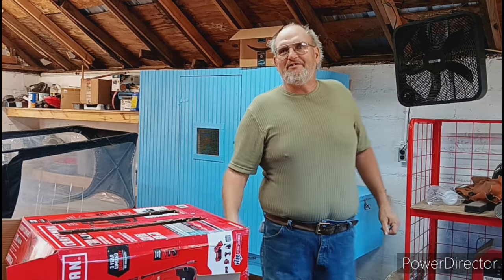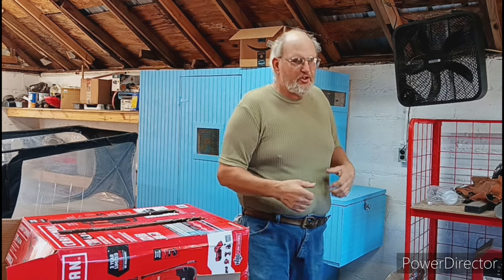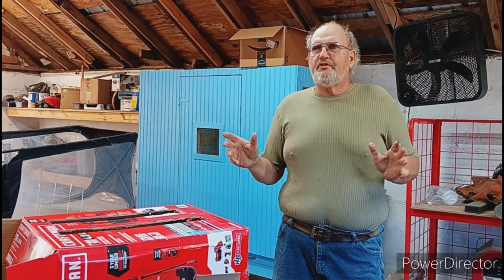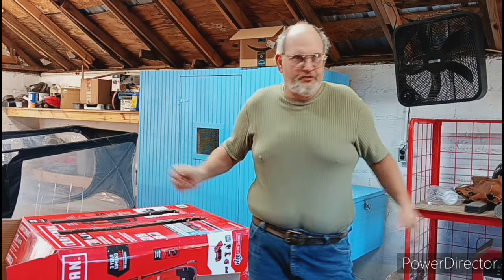Hello everyone, welcome back to Lynn's Homestead. Beautiful morning, Sunday — I'm all ready for church. Every morning before I go to church, I always throw my clothes in the washing machine, so I'm kind of donning what I wear to church.